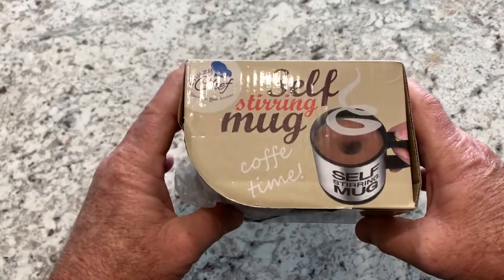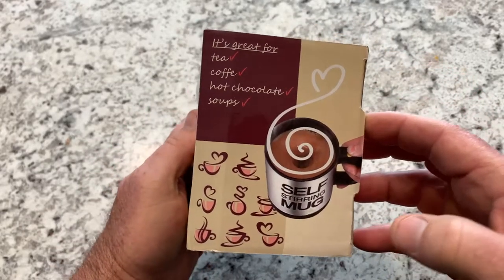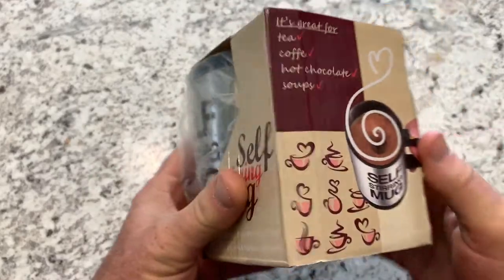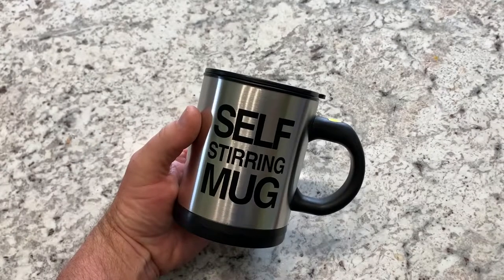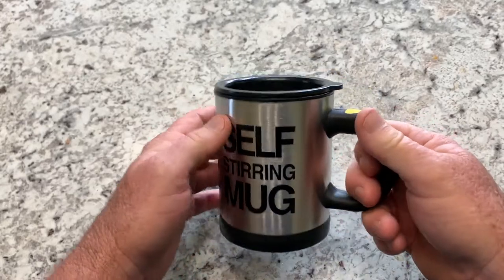So this is how it comes to you. It says it's great for tea, coffee, hot chocolate, soups, etc. So I'm excited to check this thing out. Let's open it and see what we get. When you open it up, this is what you get — that's all, that's everything that's in the box.